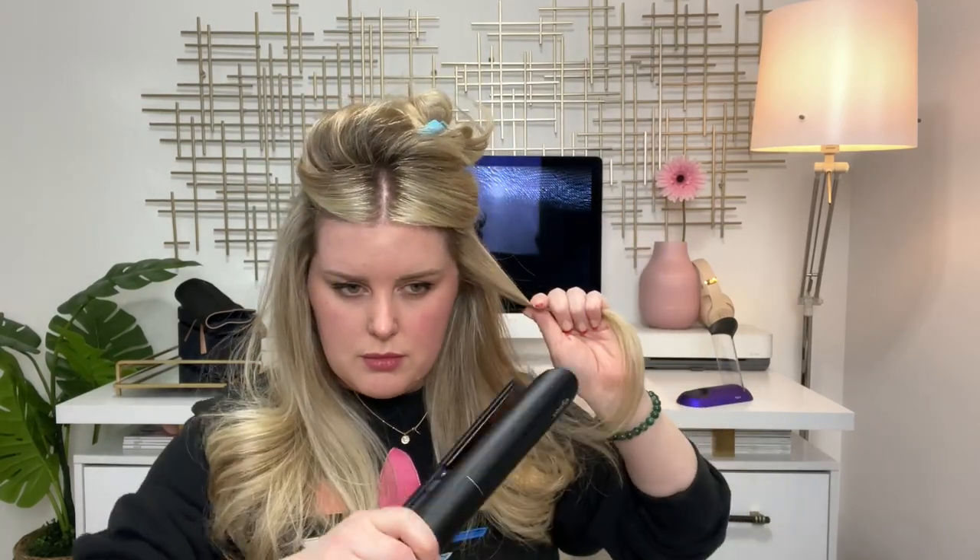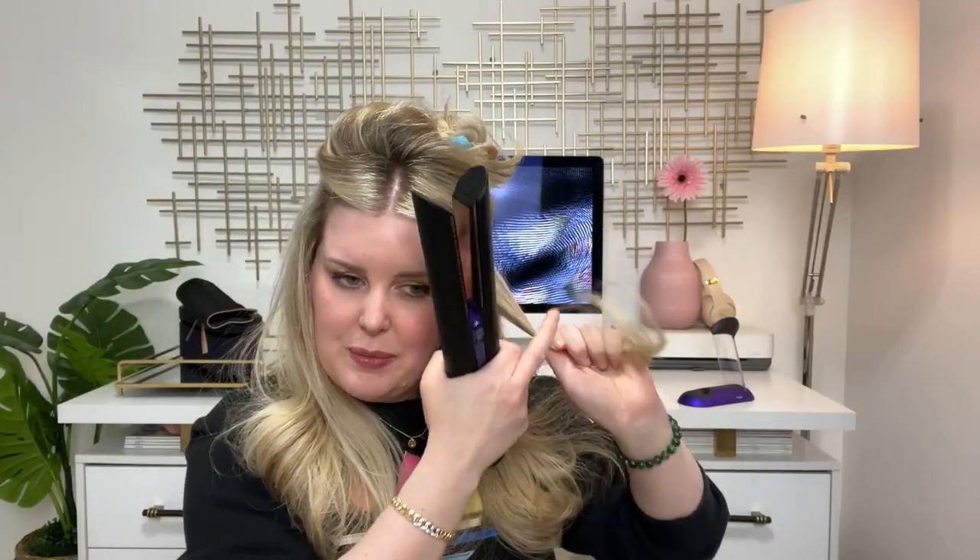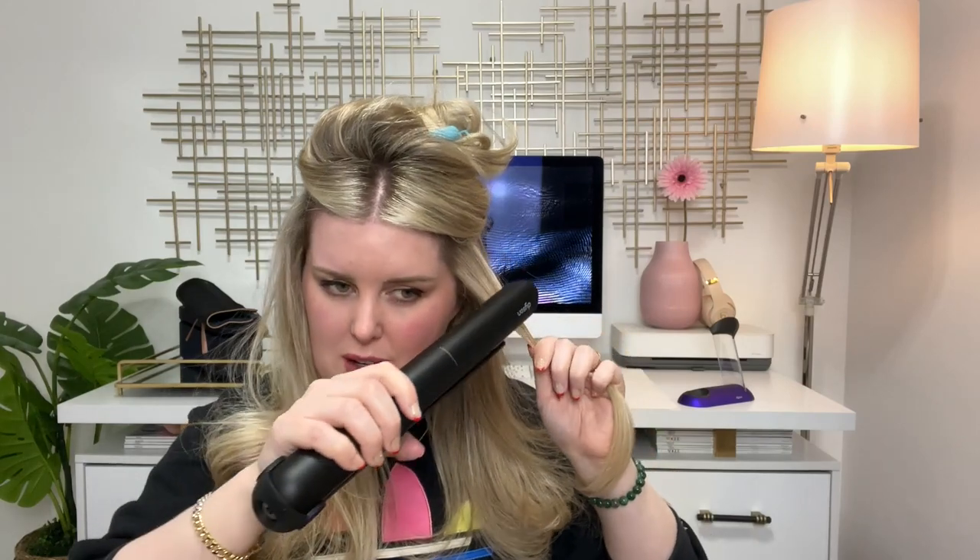It just dinged — it's heated to 365. I normally take large sections when I'm straightening, but I think you're supposed to take smaller sections with this Dyson straightener. I'm going to take just this much hair. I've wanted this for ages and it's $500, so I have really high expectations — I'm just hoping it's going to work.